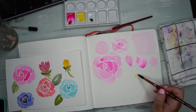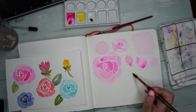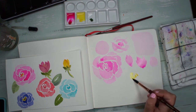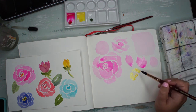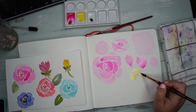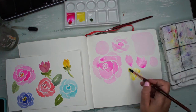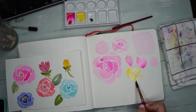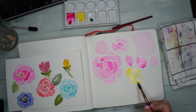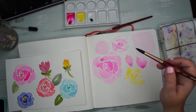I'll show it one more time: you do these little center parts for those very tight little roses in the middle, and then you can do one or two little petals around it, and kind of try to fill in these little spots with petals and just give it a jagged little edge.